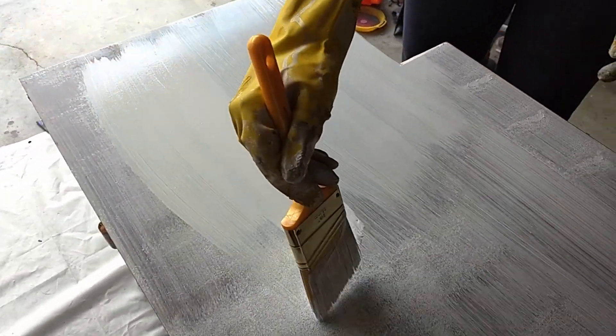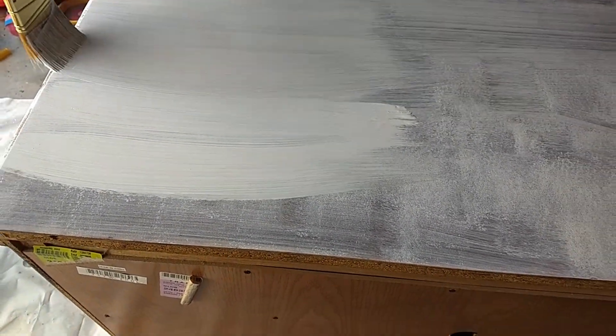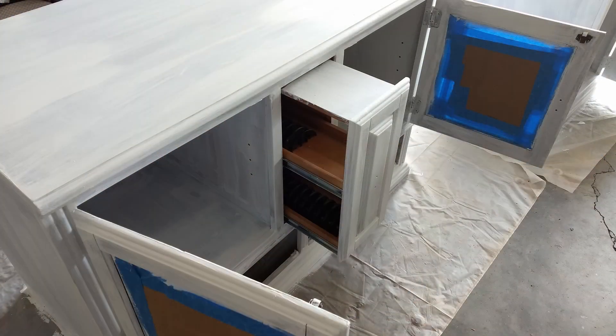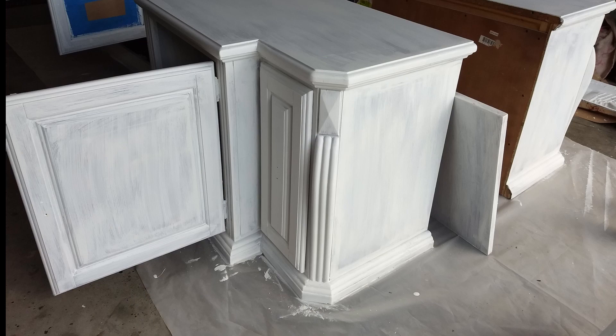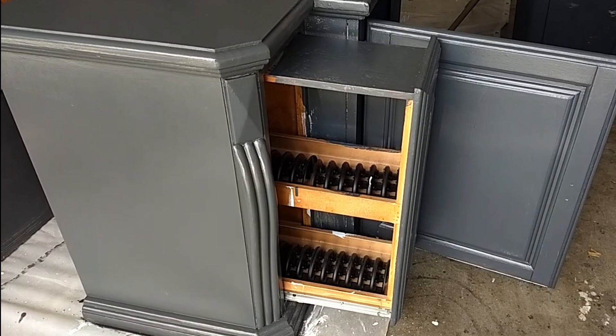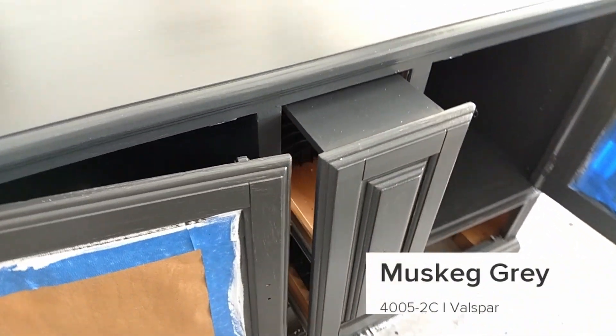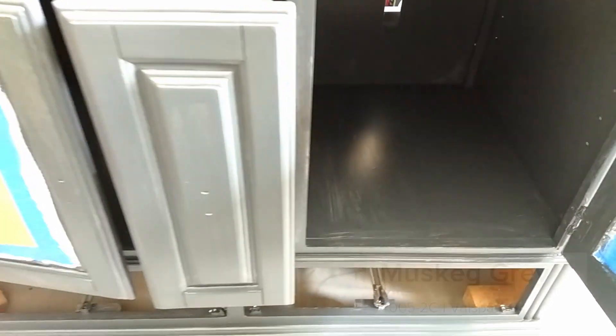It turned out that brushing the unit was better than rolling it. The primer dried into a nice thick coat. We used one of the shelves to decide on a paint color, choosing the Valspar cabinet enamel in muskeg gray. We painted inside the cabinet and let it dry overnight.